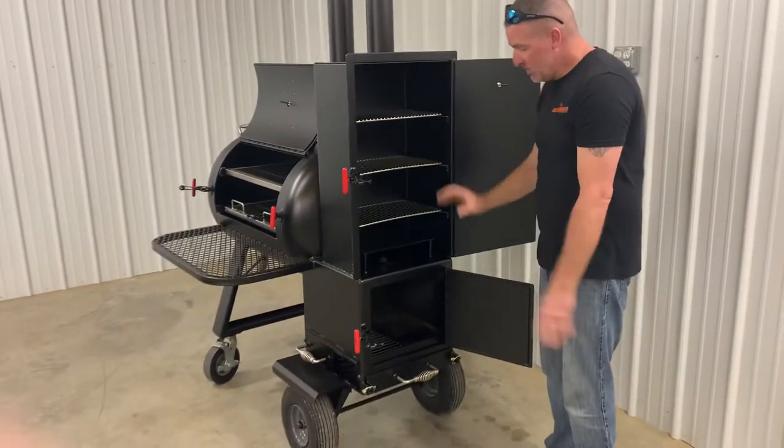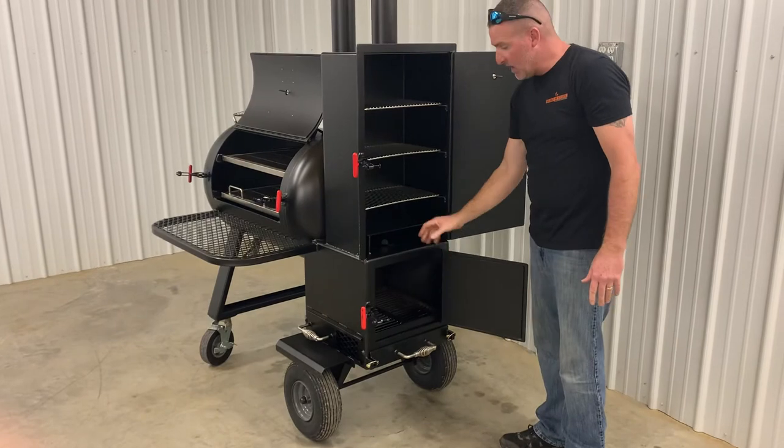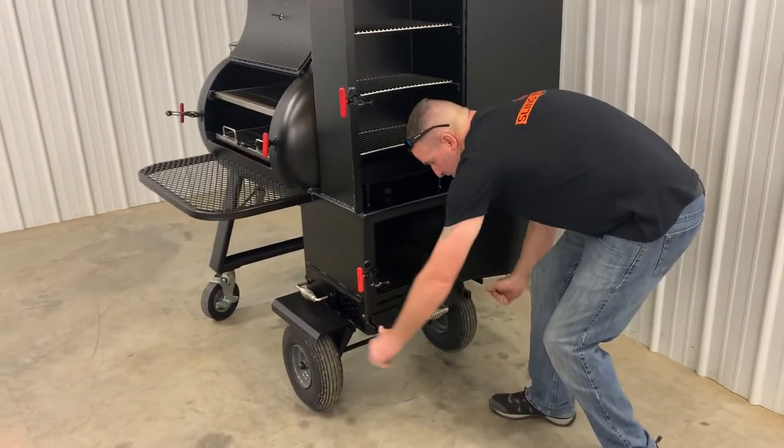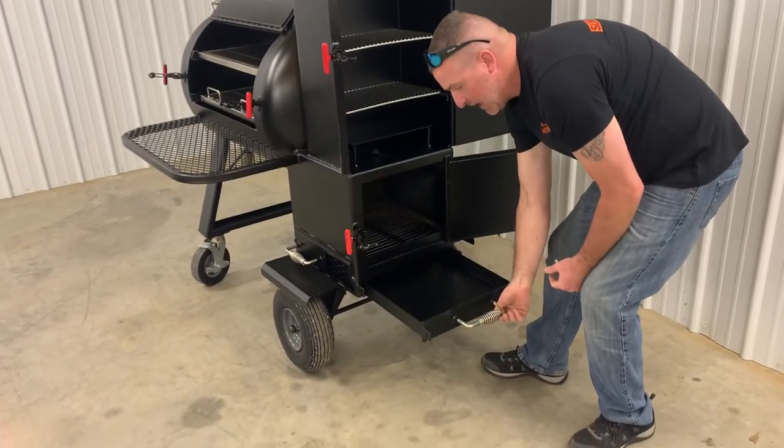If you didn't want to fire up the whole chamber, you could build a small fire in the firebox and just actually cook back here in the warming box. This unit also comes standard with the removable ash pan.